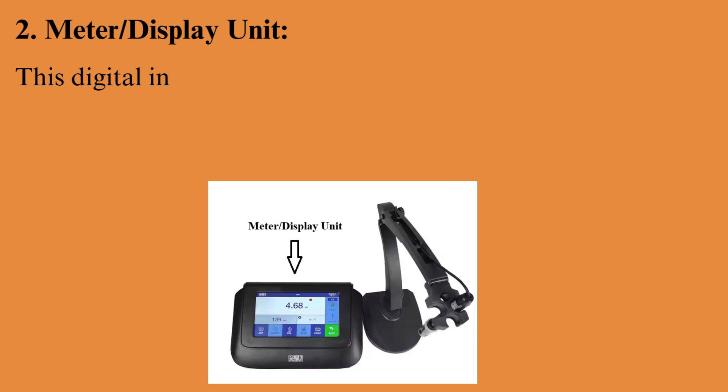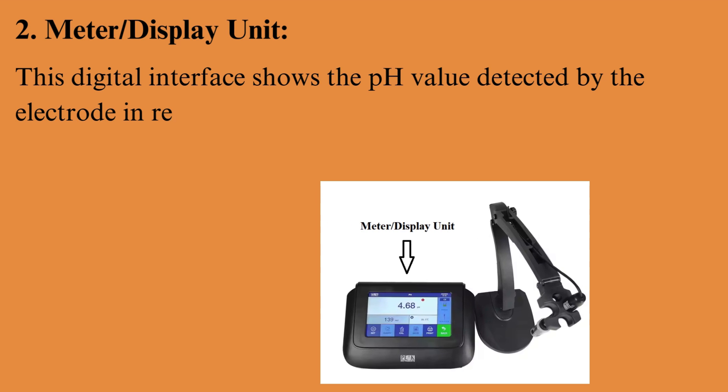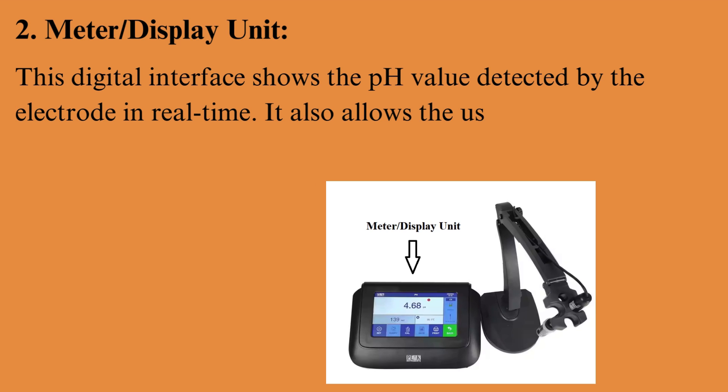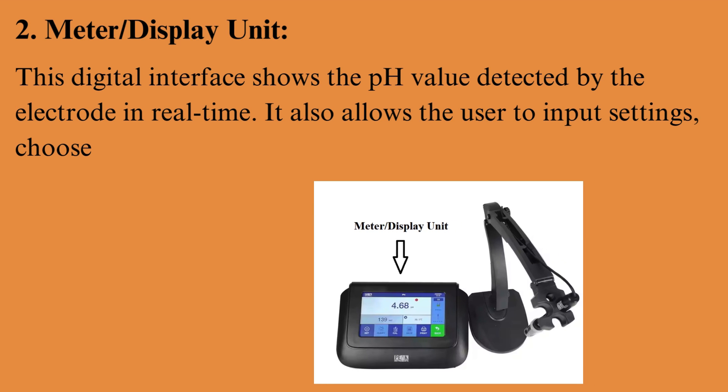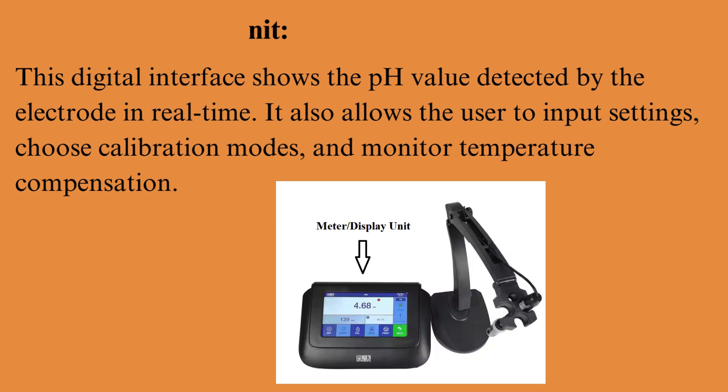Meter/display unit: this digital interface shows the pH value detected by the electrode in real time. It also allows the user to input settings, choose calibration modes, and monitor temperature compensation.